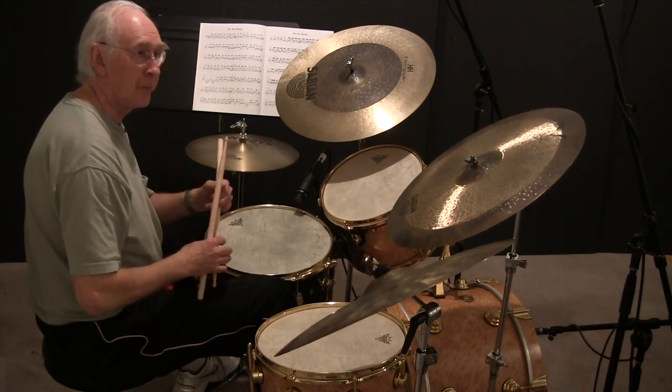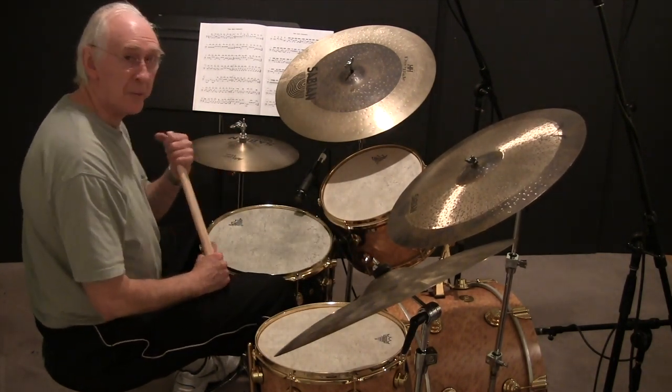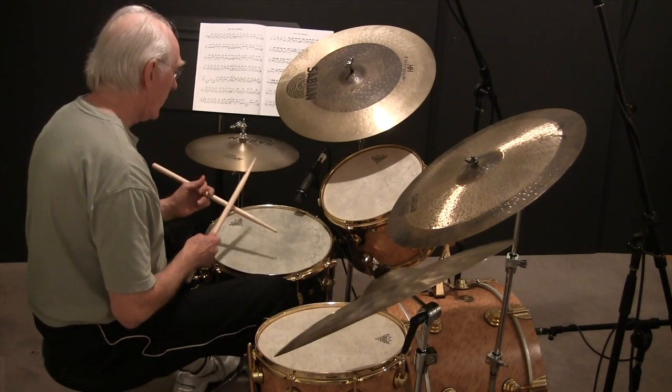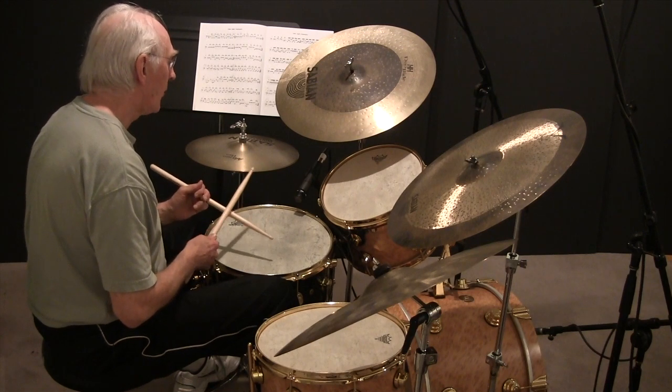I like to play things with the first beats missing. I think it's an interesting way to solo. So I'll play this once more. One, two, three, four.